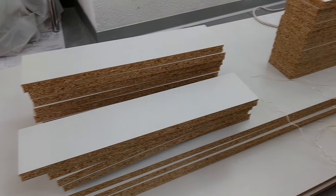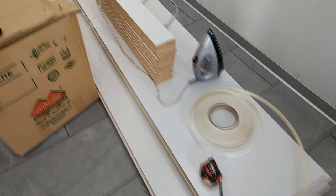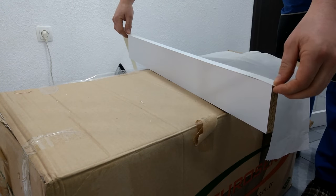Melamine is difficult to cut at home even if you have a table saw. I don't own one so I had all of the boards pre-cut at the store. I started by organizing all of the boards per size in my hallway and then proceeded to apply the edge trim. At my store there was the option for them to apply the edge trim on the melamine, but it's always cheaper to do it at home.